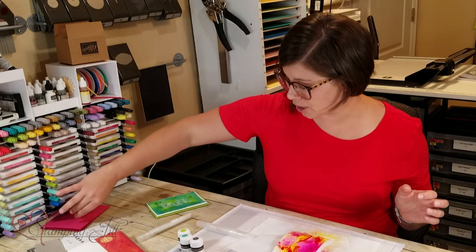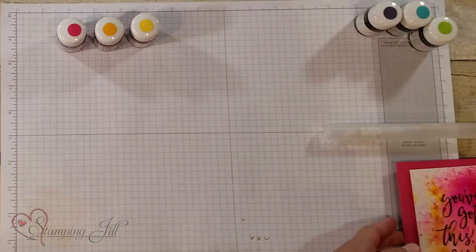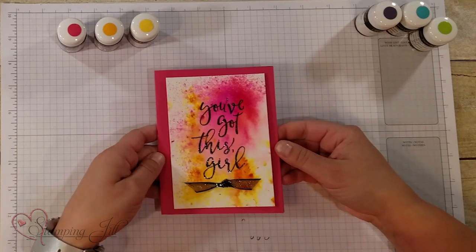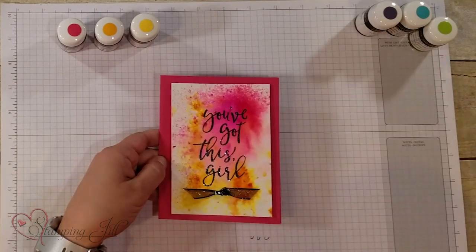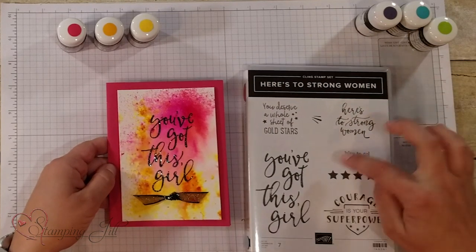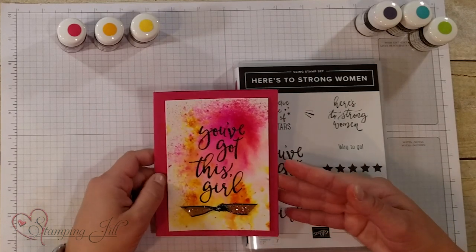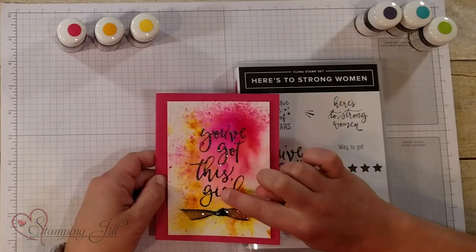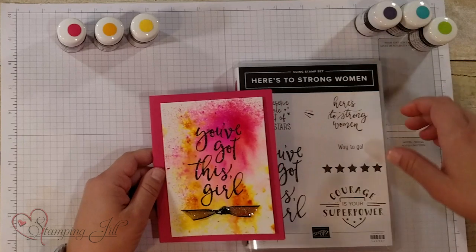I want to show you a card that I made with these three colors — Melon Mambo, Mango Melody, and Daffodil Delight. I used this stamp set called 'Here's to Strong Women.' I love the 'you've got this girl' sentiment in there — I thought that was so cute. And I embossed with the fun new shimmer black embossing powder that's in the catalog too.